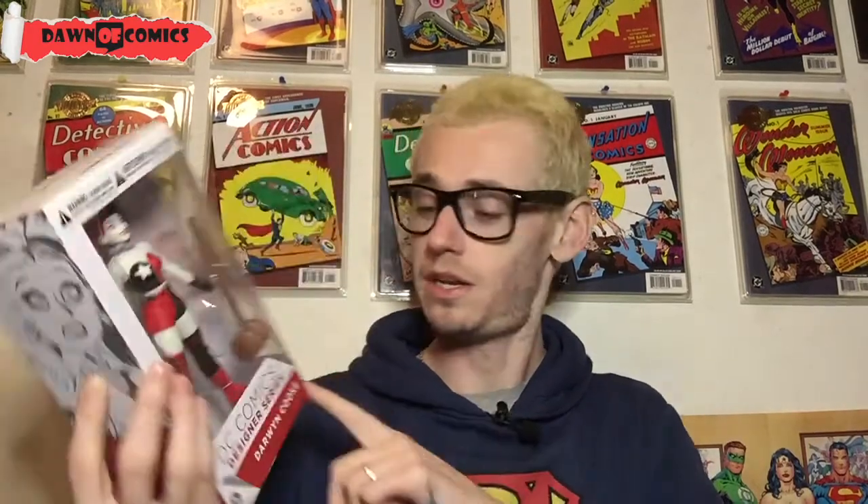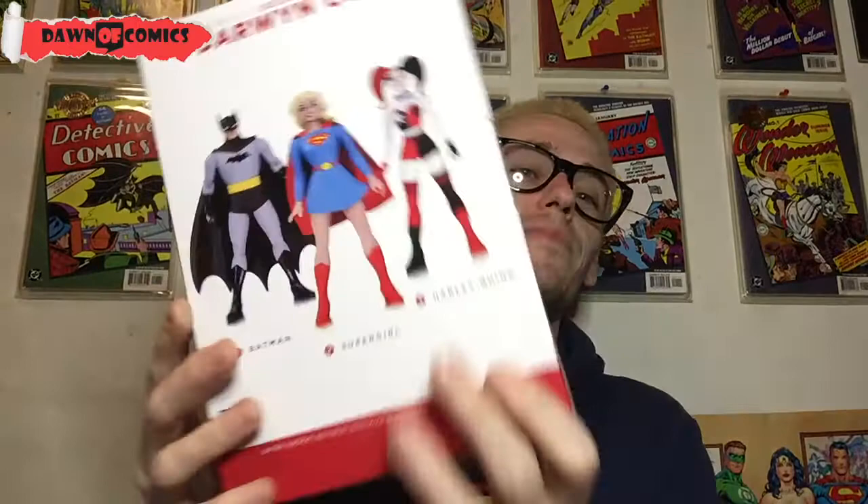This is figure number three in the line. And if we look on the back...